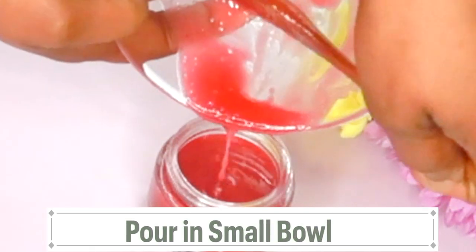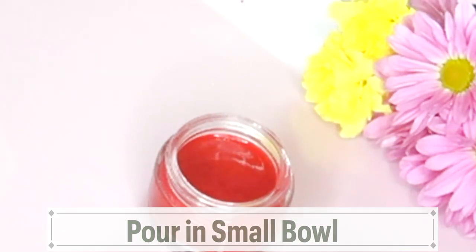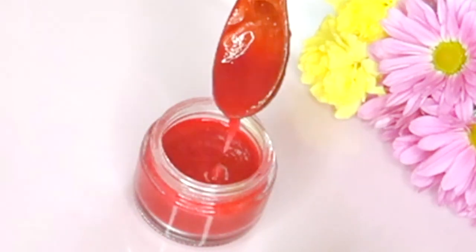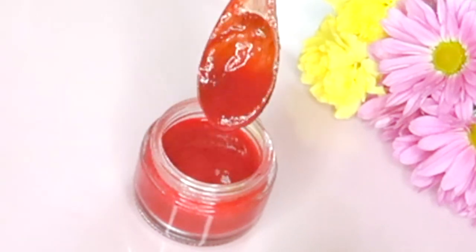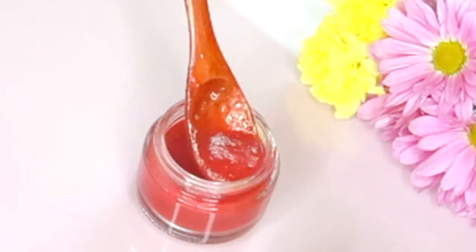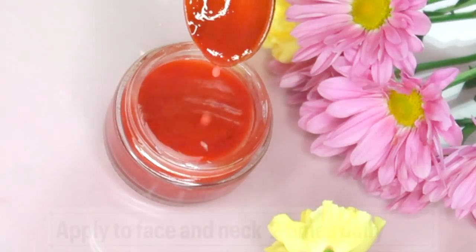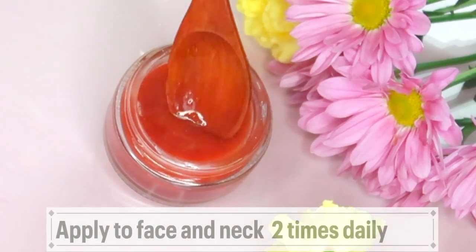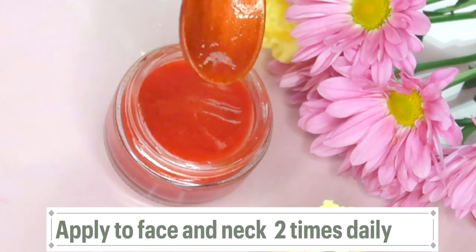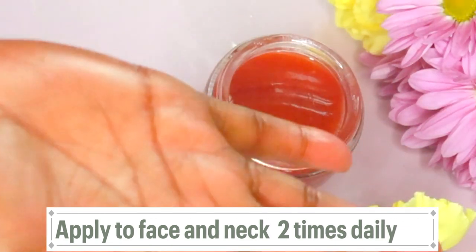I like to use a glass jar — you can use any type of jar you have. Now take a look at this. Here we have your anti-aging facial moisturizer, which is rich in antioxidants, vitamin A, vitamin C, and vitamin E. This moisturizer is great for most skin types and you do not need to store it in the refrigerator. You can store it on the countertop for about three to four days. If you want a longer shelf life, go ahead and store it in a cool area or even in the bottom of the refrigerator.